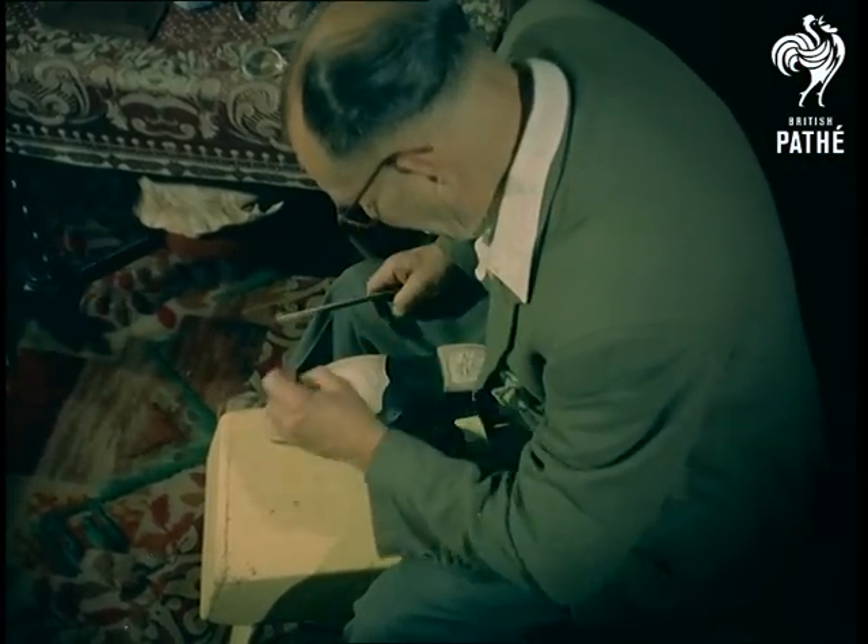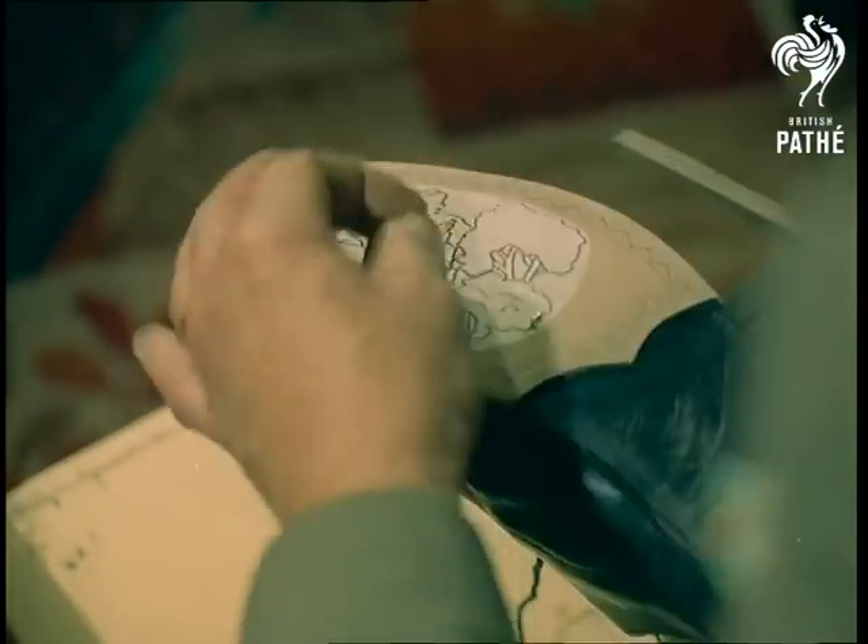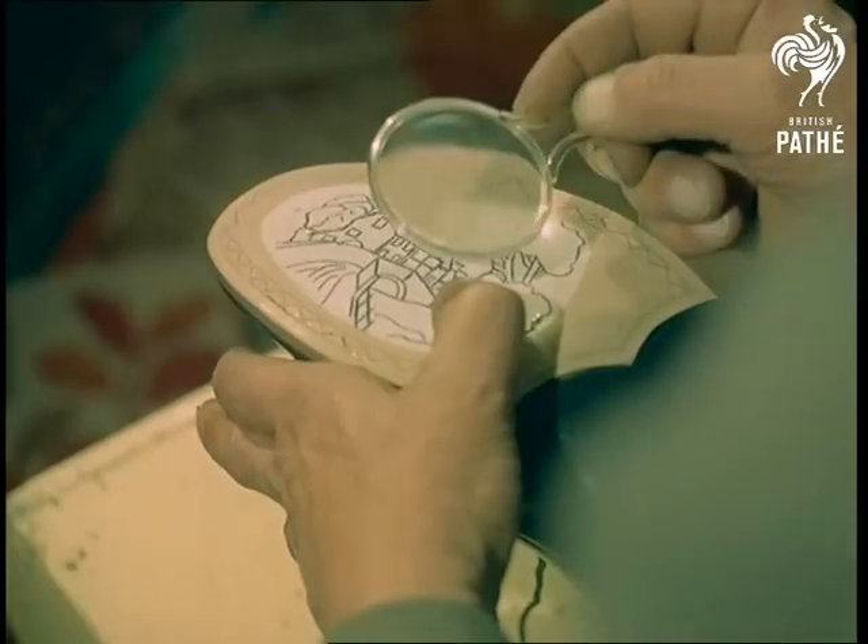Hello, what manner of cobbling is this that cobbles itself before our astonished gaze? Elementary as usual, my dear Watson.